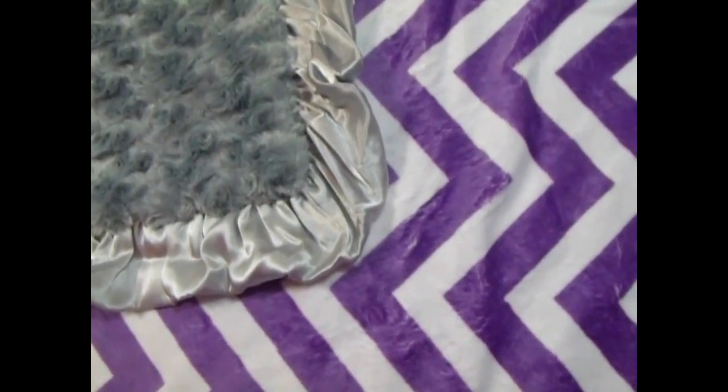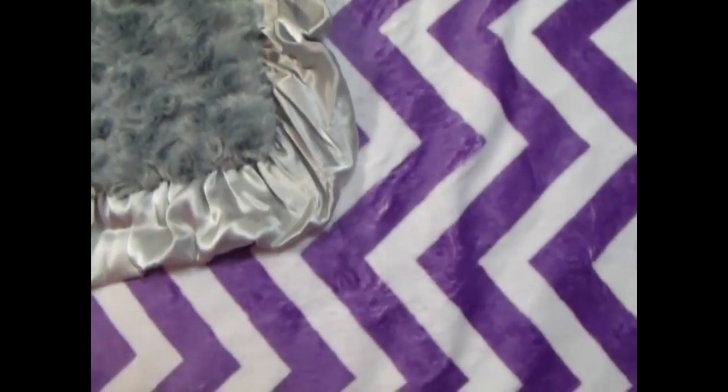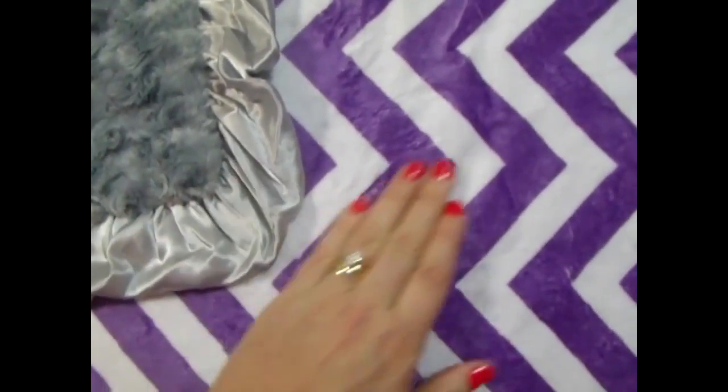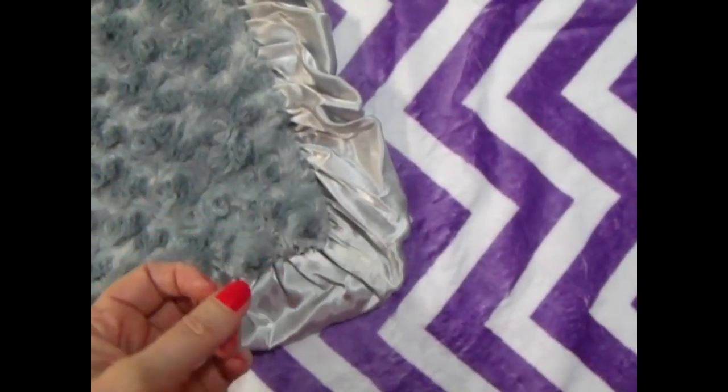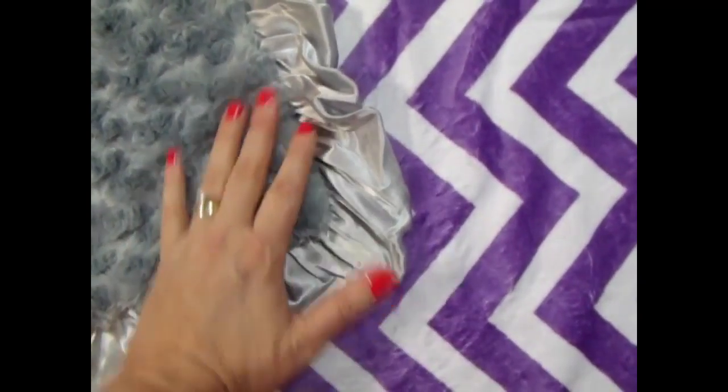This is a beautiful orchid color, also called Jewel. It's a purple with reddish undertones — not a dark royal purple, it's a little bit lighter.